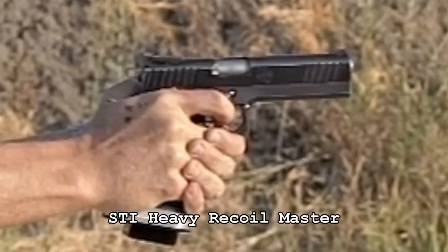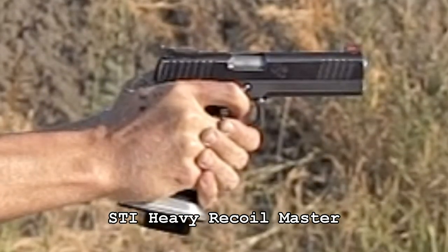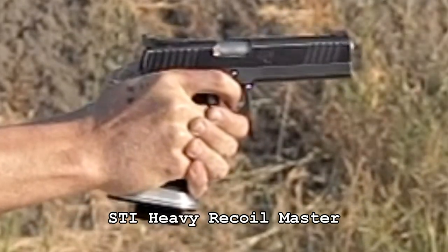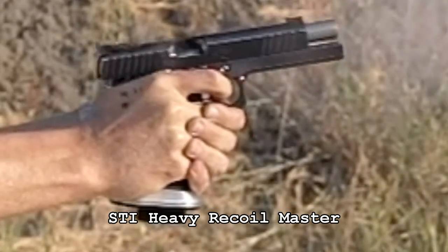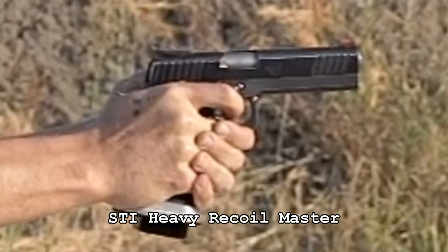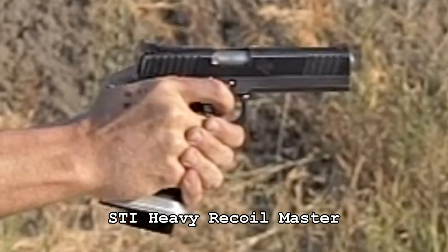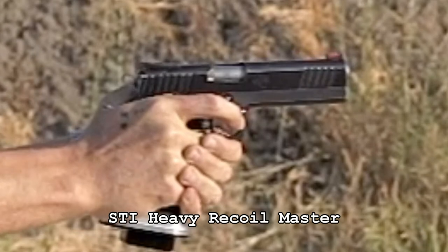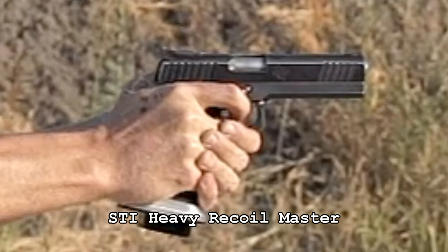Now this is the STI Heavy Recoil Master — when I bought this there was a heavy and a light version. Here it is at 600 frames per second. The slide doesn't stay open as long, but there is some hesitation so I don't see a feeding problem there. However, personally that dual spring system is just too bouncy for me. Granted this is the heavy Recoil Master, and the light one might perform a little differently, but while it functioned just fine, personal preference — I just don't care for it.